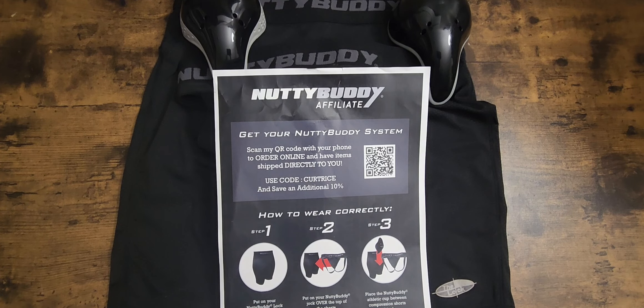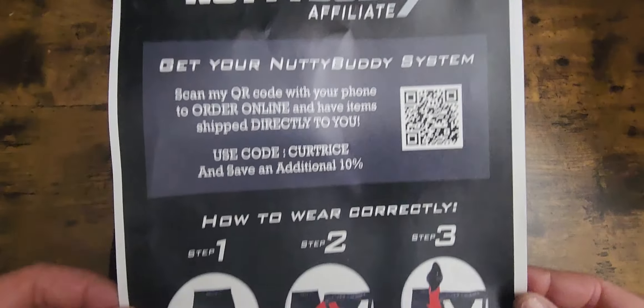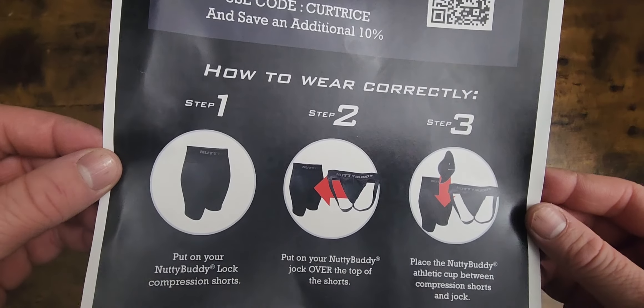What's going on everybody, this is Kurt Rice at Kurt Rice Baseball. Real quick, I want to do a follow-up video for the Nutty Buddy Cup. I've been with them as an affiliate for a little while now, and I also want to share some information for you guys.